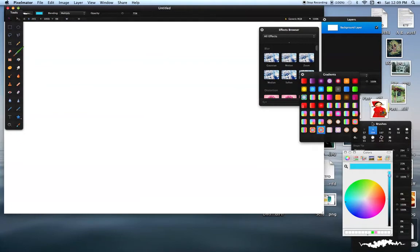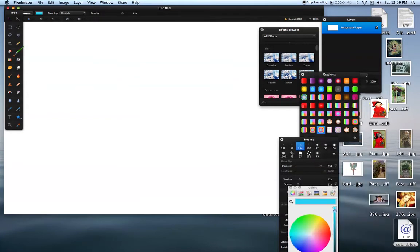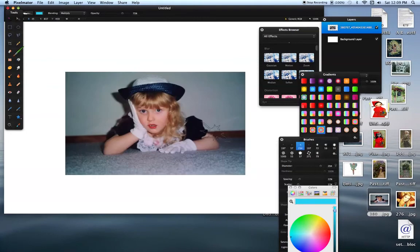Then I take a picture off of my desktop, which are these little pictures here. I'll take Jackie. Here's little Jackie. Now see how she looks.